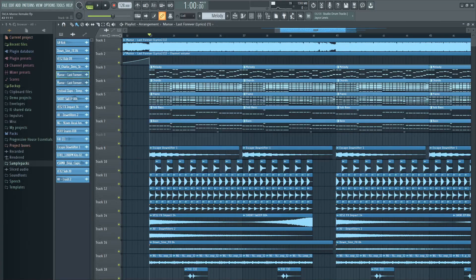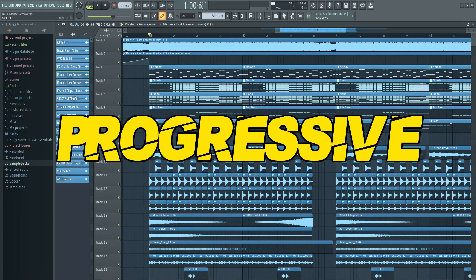Hey guys. Today I will show you how to make an emotional progressive house banger like Mance.